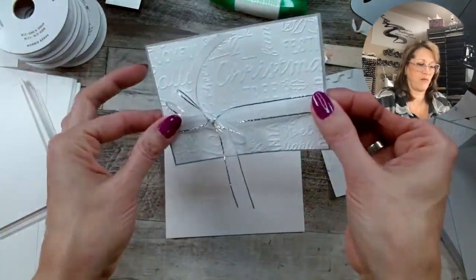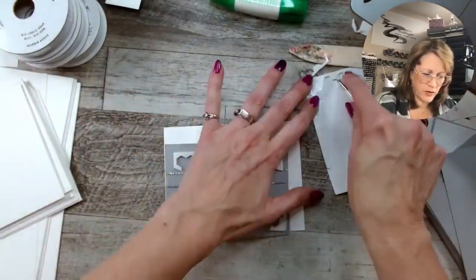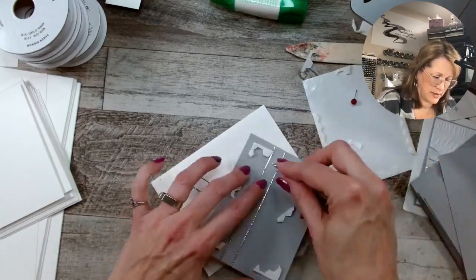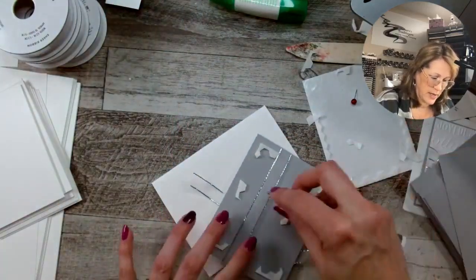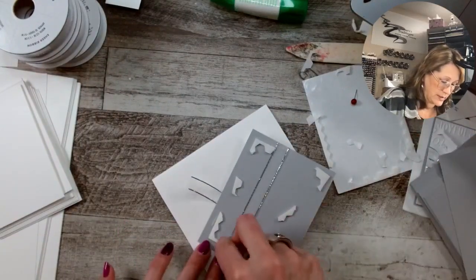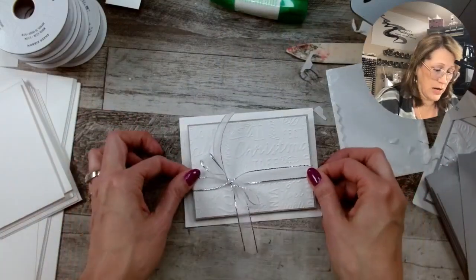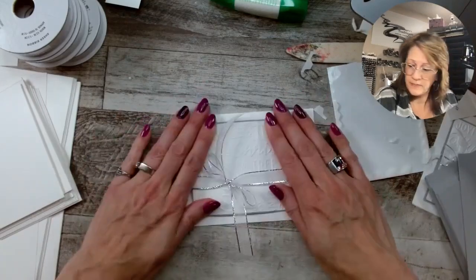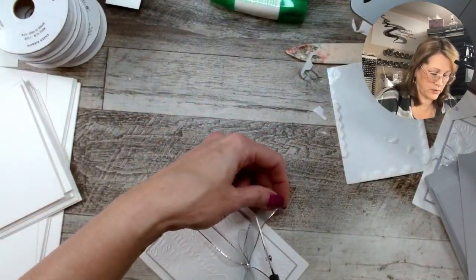Grab the ribbon and pull it flat so it doesn't cut your paper. Then I'm going to put on another dimensional and pop the embossed layer up on the dimensionals. Seriously, I love this card — it's so quick and easy and it's so pretty. You don't even need a sentiment because the embossing folder does all the work. If it's still available when I make my next order, I'm going to buy a couple extras. You could even put this crooked, but this one I'm going to put straight. Then I grab my ribbon scissors and just clean up these tails so they're not quite so long.